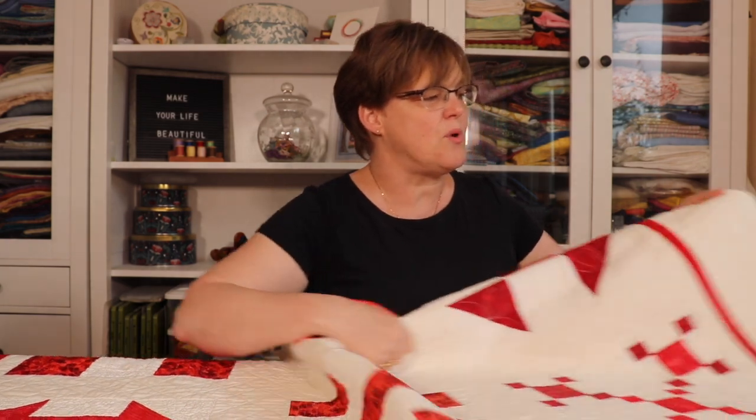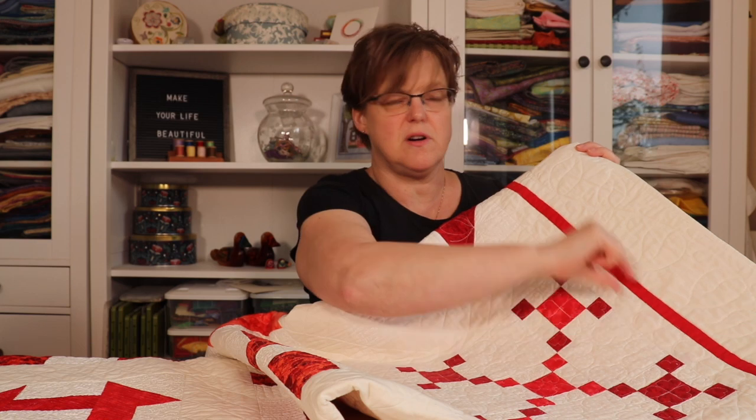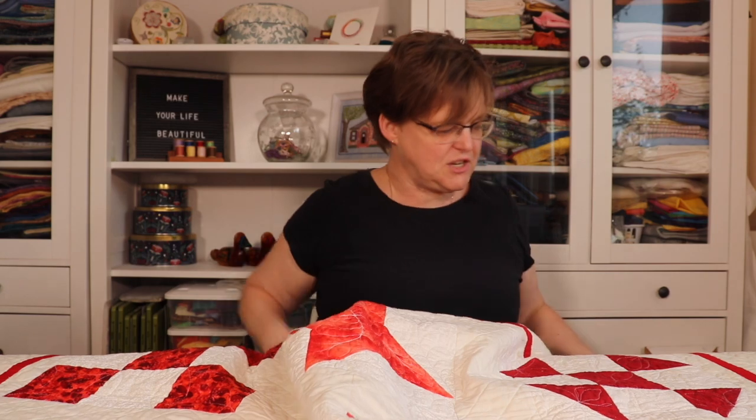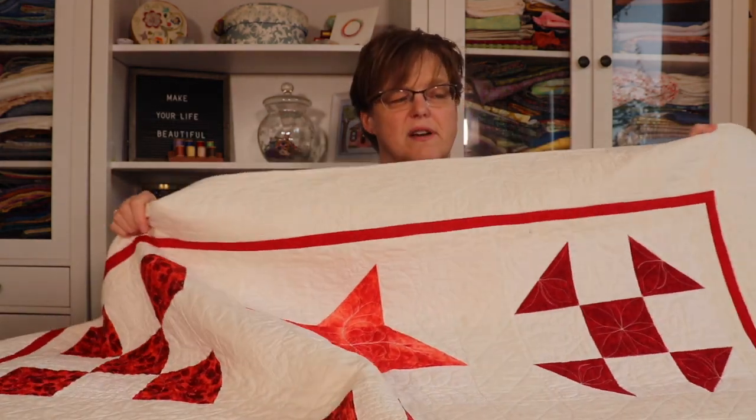This quilt is made up of 12 blocks set in a three by four layout, with sashing between the blocks. On the border, there are actually three borders: a white border, then a narrow red border, and then a wide white border. That really sets it off — especially that red border, it just adds a lot to finish it.